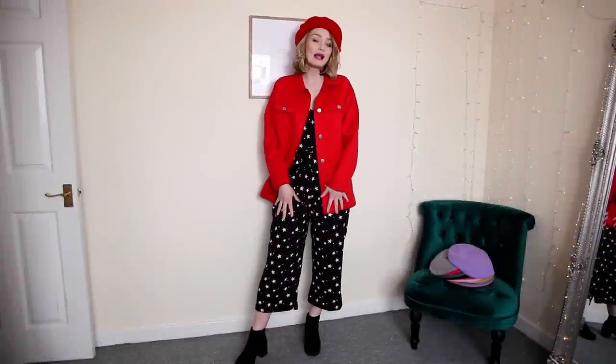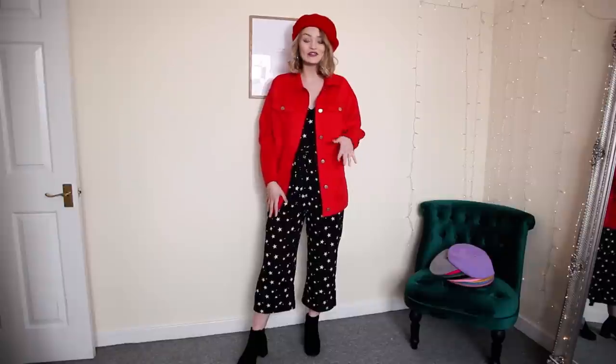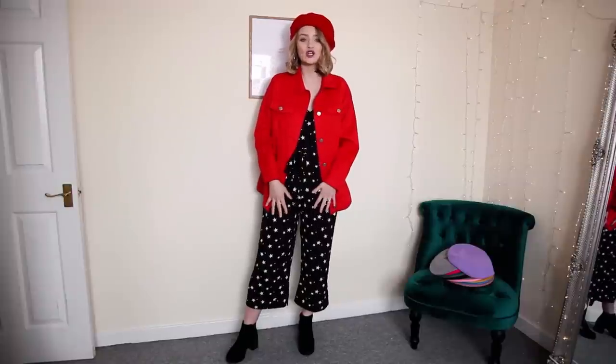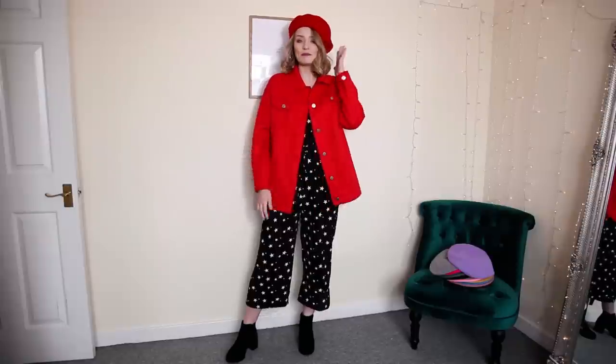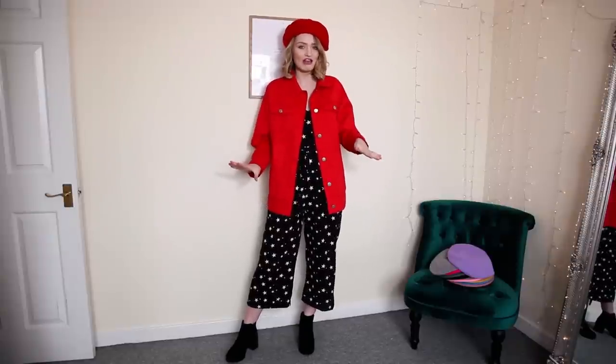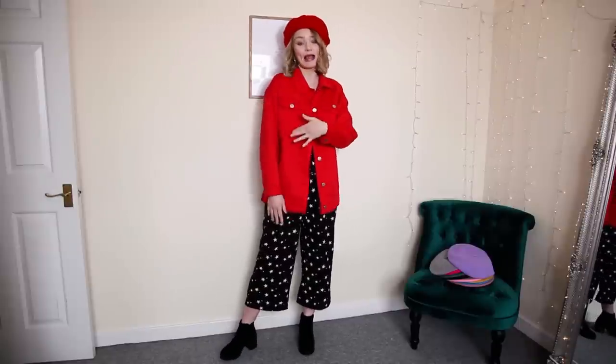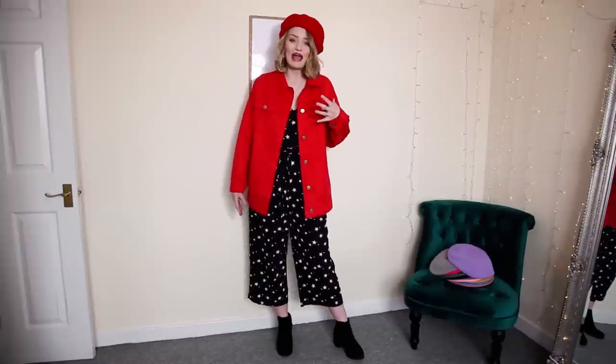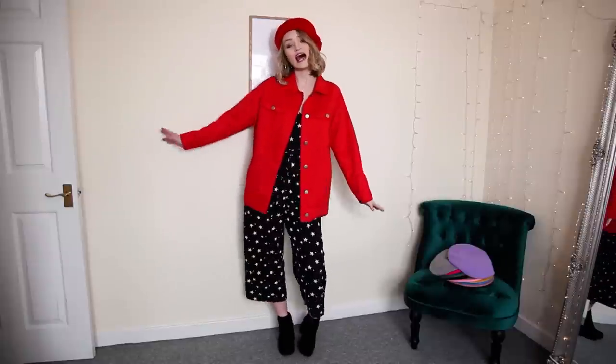This jumpsuit is by AX Paris — black with white stars all over it. I've popped on a little red faux suede jacket from Missguided and matched it with a red beret. I've got a monochrome base outfit and just added a jacket and beret in red — that's just enough. I wouldn't push it further by adding more red; I'd go for black shoes and a black bag. The injection of red with the beret makes it a little bit more interesting. Love this outfit.